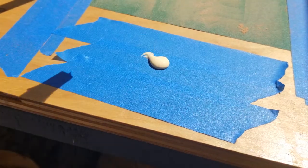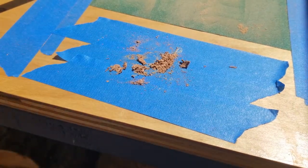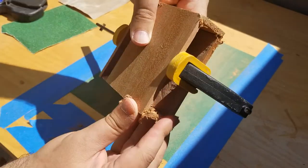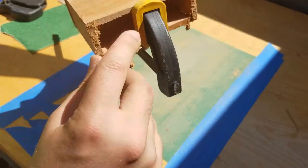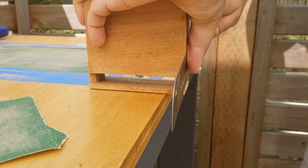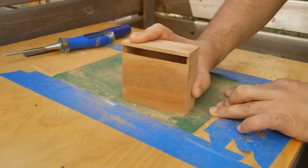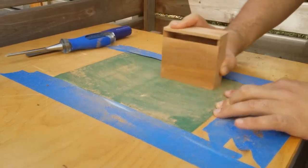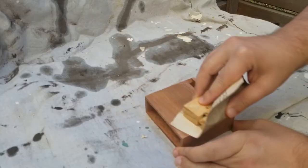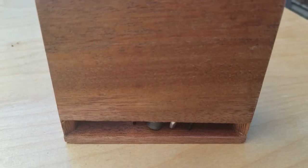I also mixed up some glue and sawdust to make some filler putty for the rough parts of this project. Once dried, I cut the base to size with a flush cut saw, sanded the project, applied the first coat of satin poly spray, gave it another light sanding, and then a final coat of satin poly spray. And this is the final product.